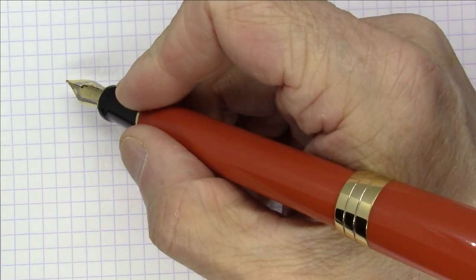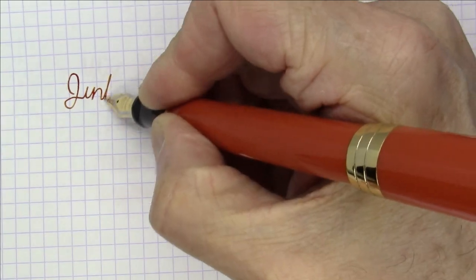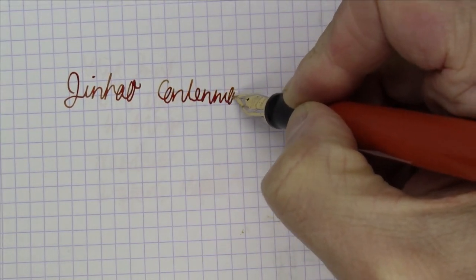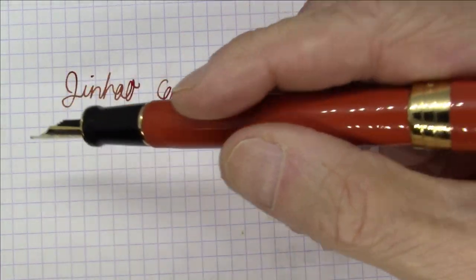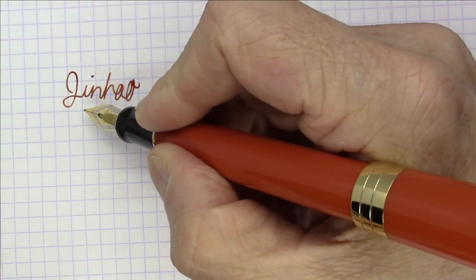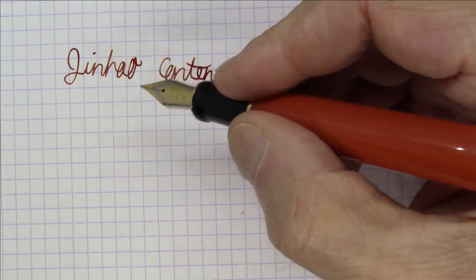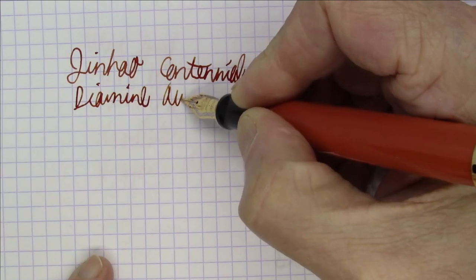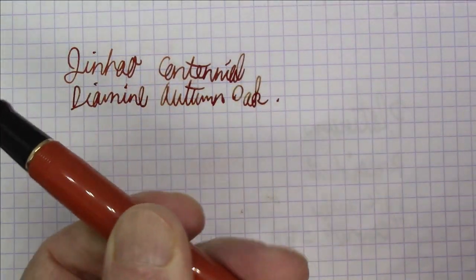First up might be my favorite pen from Jinhao. I've got a lot of pens from Jinhao, and this might be my favorite of all. This one is the Jinhao Centennial — very much a Parker Dual Fold style pen. It's got a Jinhao No. 6 nib in it. Great pen, cartridge converter pen. I really like it quite a bit. Very Parker Dual Fold-like and writes really well. Jinhao No. 6 nibs almost never disappoint me. And this ink is Diamine Autumn Oak. The Jinhao Centennial — really, really nice pen.